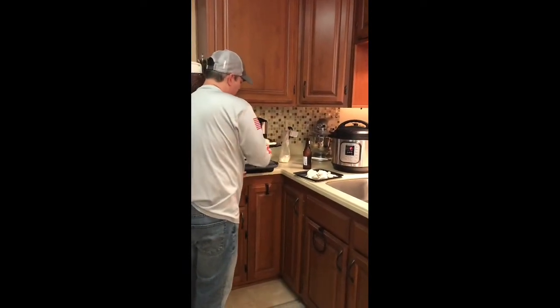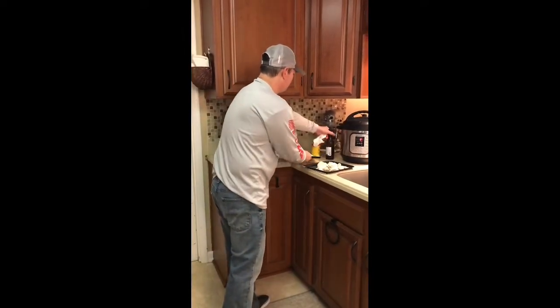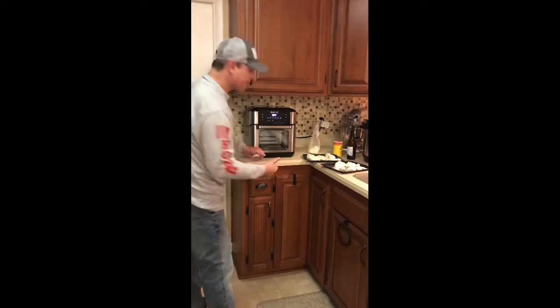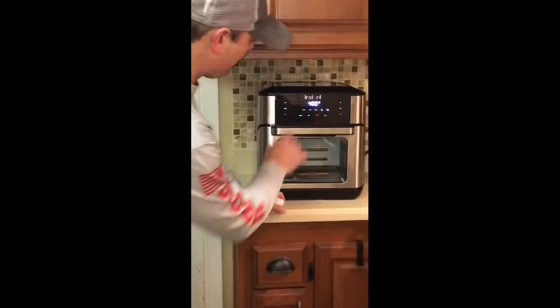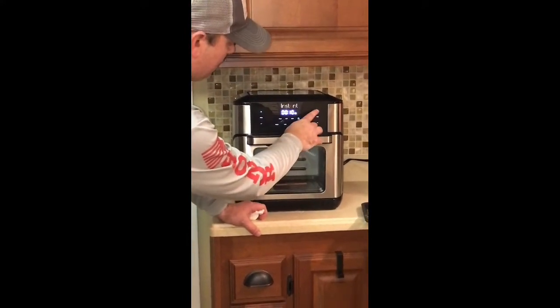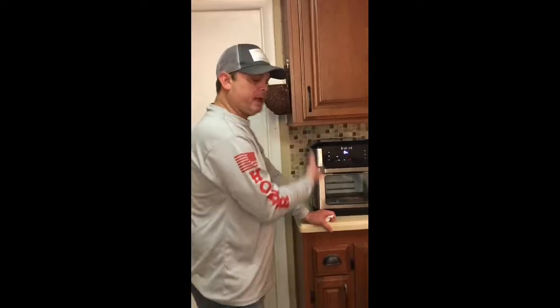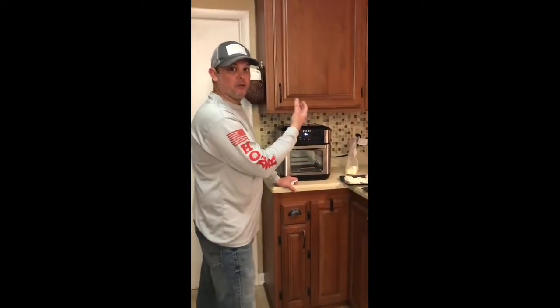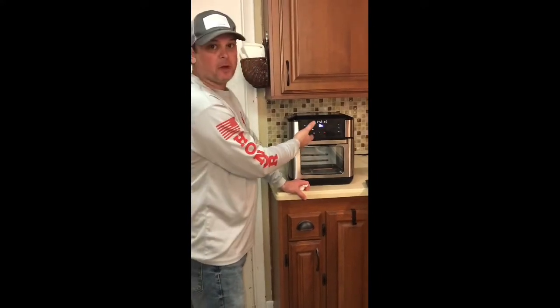What I'm going to do is take this out just for a minute. It's going to have to preheat. So I'm going to hit the air fry function at 400 degrees and do 11 minutes. I'll hit start and then it's going to preheat. When it comes ready, it's going to actually tell you to insert food. So when that happens, I'll show you what we're going to do.